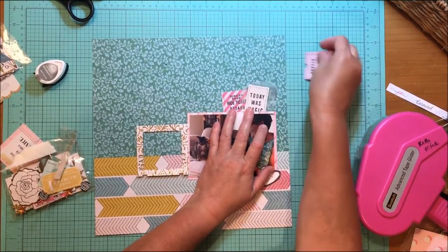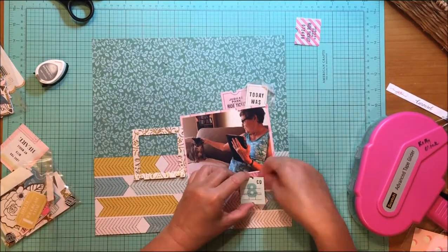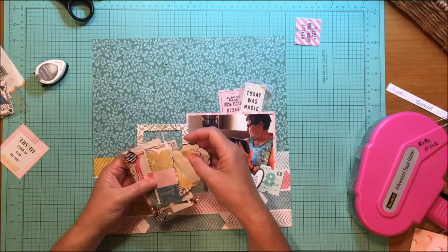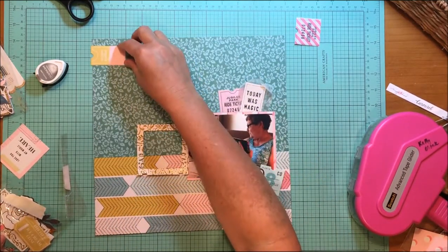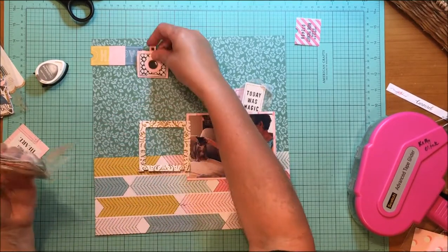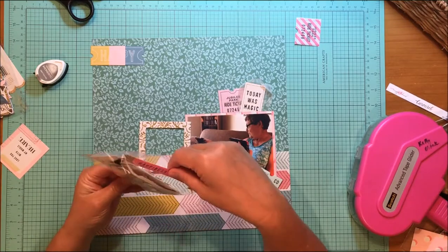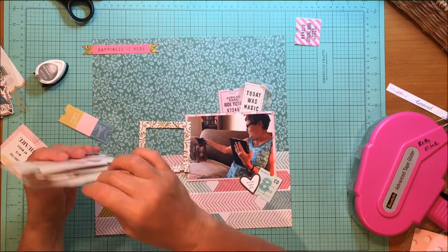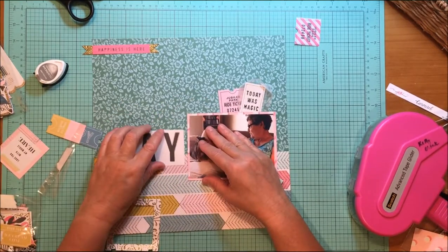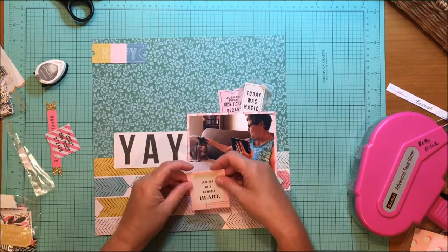They have all sorts of cute little things on it — the one I chose is called Jubilee Park Ride Ticket. I kind of like the way those are sitting up on top. I have that other ticket with just an eight on it, and I'm thinking that's where I'm going to do my journaling. I found a ticket that's a rainbow color and says 'happy,' and I'm also playing with some little camera ephemera. When I saw the 'yay' piece, I knew I needed to use it on this page instead of the frame I was originally going to use.